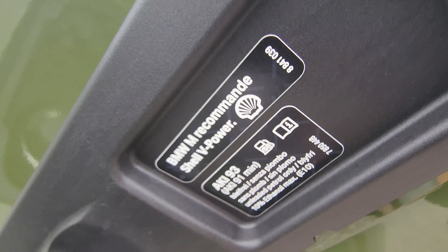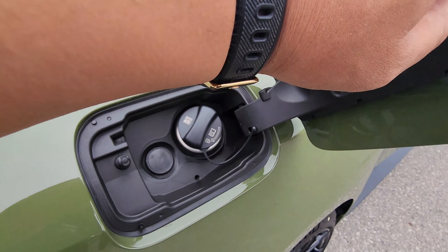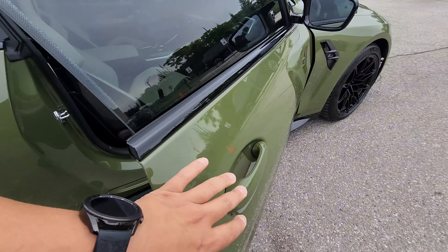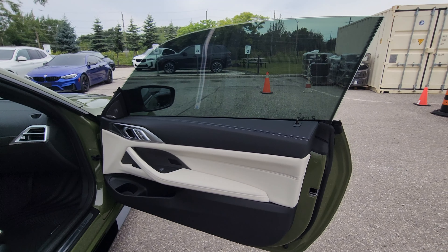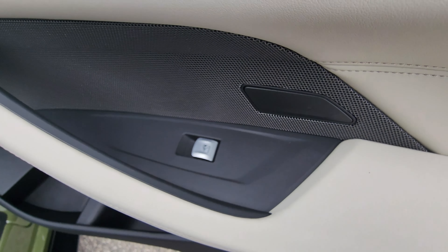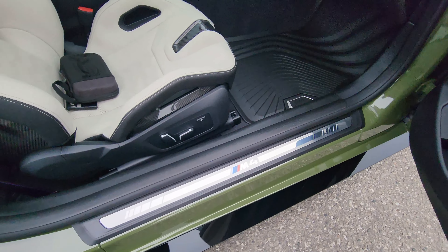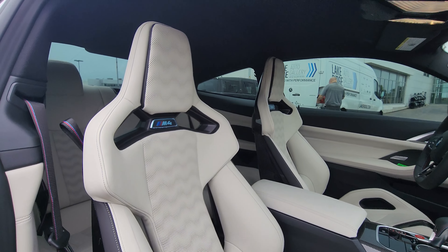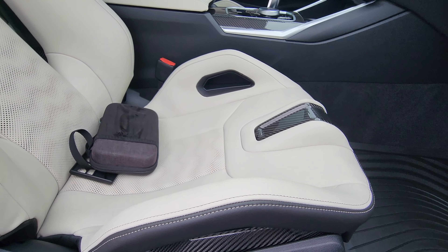We have M4 Competition on the fender, carbon fiber M wing mirror, the black rocker panel, and the windows are already tinted. We have the beautiful carbon fiber roof with two grooves running lengthwise and the new style antenna. There's the Hofmeister kink — look how wide that rear quarter is, and of course how concave the 20-inch wheel is at the back.